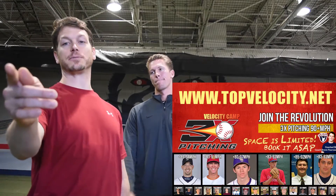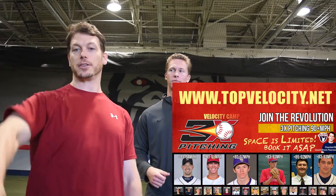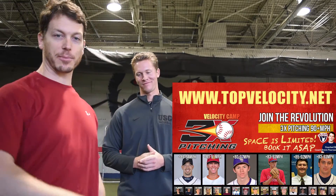Alright, cool. Good question. If you have a question, go to Twitter, Facebook, Instagram, Snapchat — ask your question. Pitching tips, baseball tips — we answer on the show. If you haven't already, go to topvelocity.net. Check out our programs. See you next time.